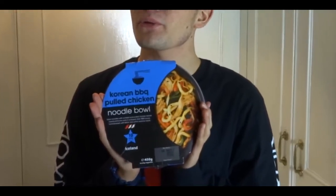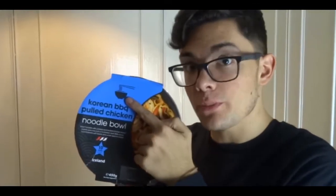Go watch that if you haven't. But today we're gonna eat Korean barbecue pulled chicken noodle bowl. And if you can see here, there's chopsticks, so I will attempt to eat this just with chopsticks. You'll enjoy this. So let's cook.